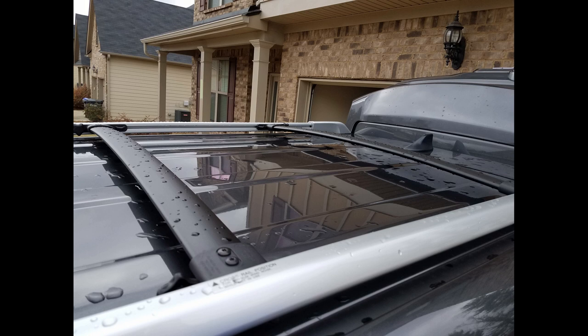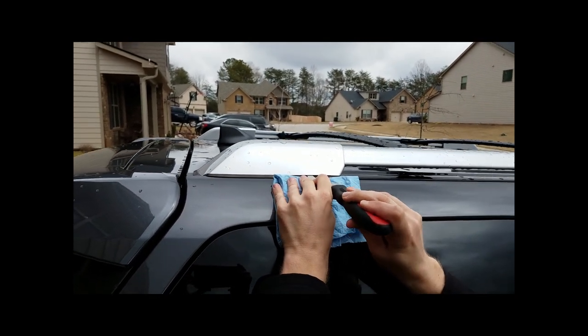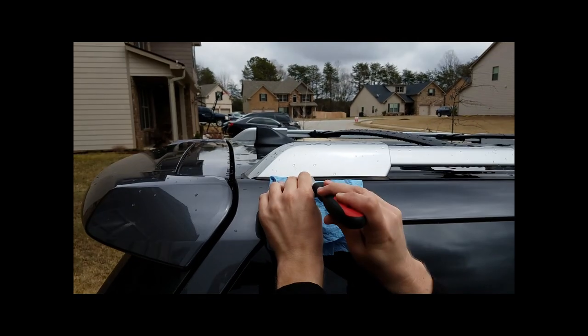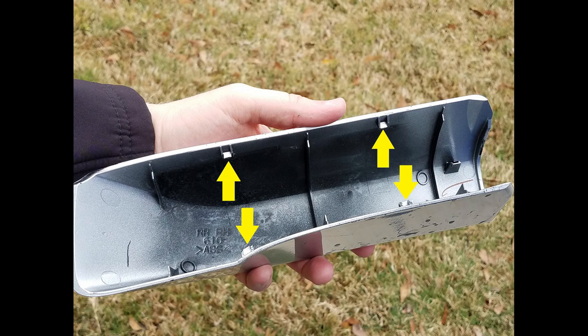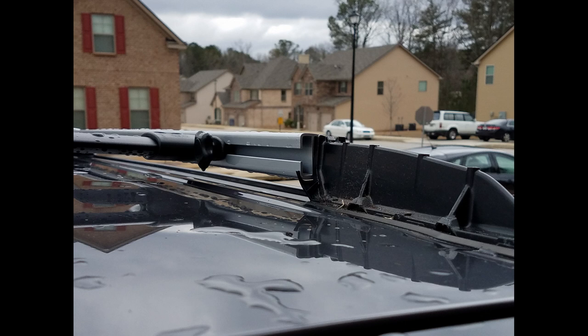Now we're gonna install these crossbars. This is the first time I've installed them on this particular model. All you have to do is pop the back cover off — you can leave the front cover alone on the roof rail. Get up under it; it's got four little tabs. Get up under it and pull, pop them out and up. I'm using a rag or paper towel so I don't scratch the paint. There are two tabs on one side and two on the other. Rock it back and you'll see the tabs — that's the only thing holding that part on the roof rail. Then slide the crossbars up, making sure the front one points the correct direction and the rear one as well. There are a couple of torque bits you'll need to torque down on the crossbar itself, then hand-tighten them to the rail, and you're all done.